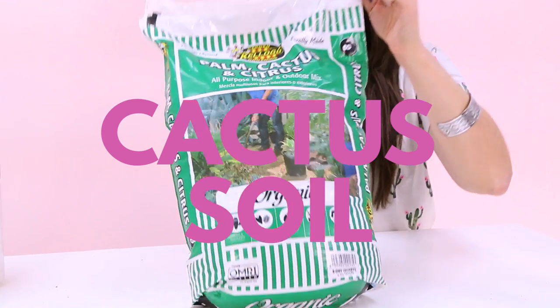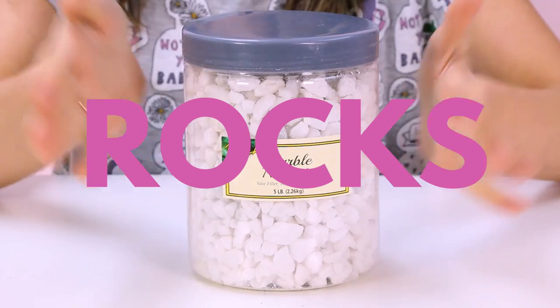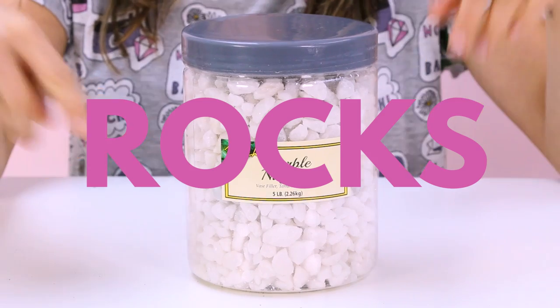And now for the plants: a couple of little plants to put together, some cactus soil, and some rocks to top off your plants. We went for these cute marble ones.